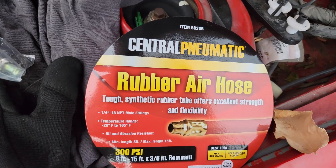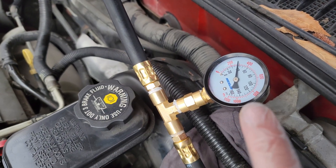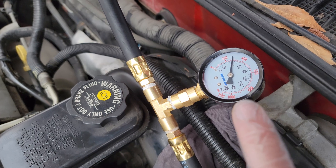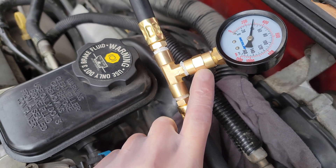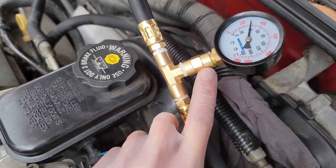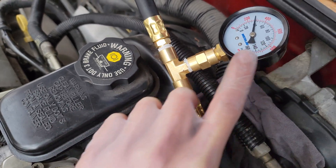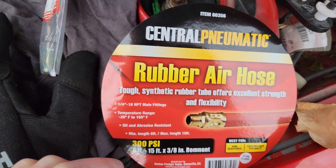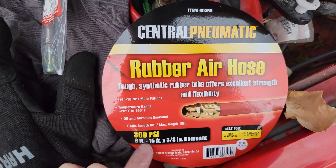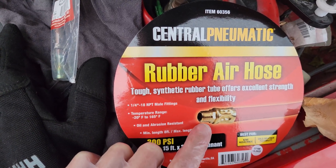I also went to Harbor Freight and got this Merlin gauge, which is actually a dry gauge but I'm using it for fuel because it doesn't really matter. Then I got this quarter inch NPT union and this quarter inch NPT T, so the gauge could be connected to the T. I also got this 3/8 inch air hose that comes with quarter inch NPT fittings.